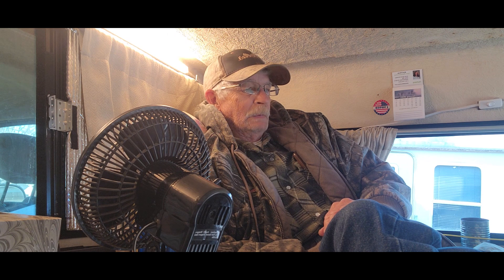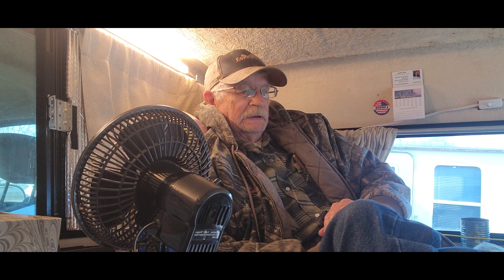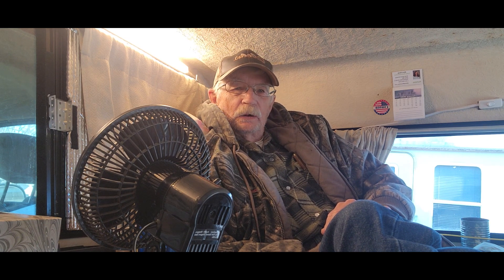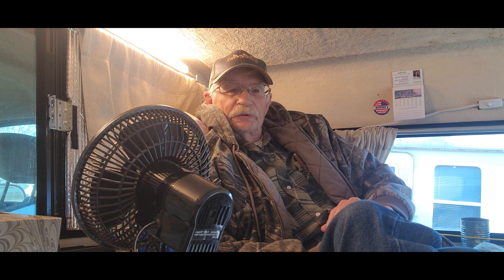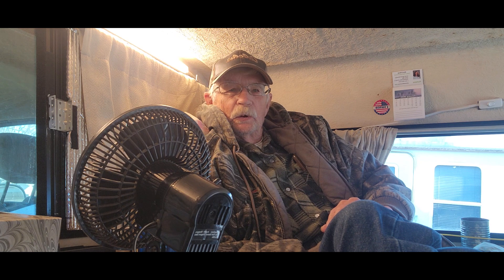In my younger years I used to love to hunt and fish. I still do. But I'm 76 now and there's things I can't do. The main reason is I had a stroke about four or five years ago, so it kind of messed me up a little bit. So I can't go pheasant hunting anymore — at least walk the field. I can still go out and watch the other hunters and camp out and enjoy myself, which I've done a few times.